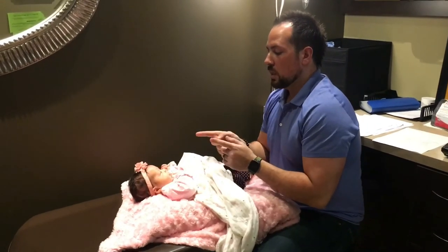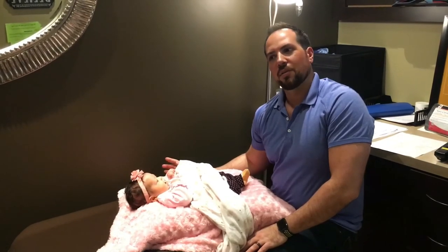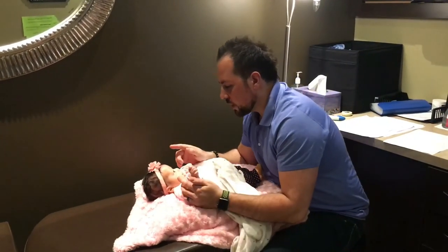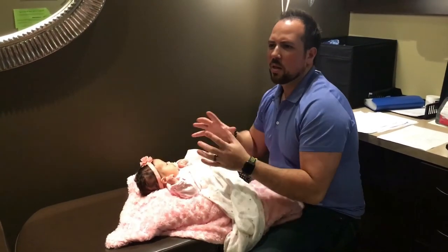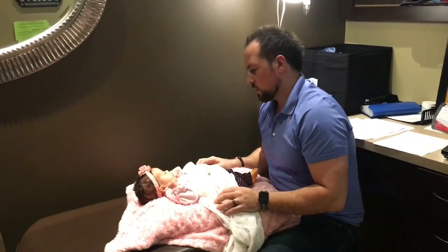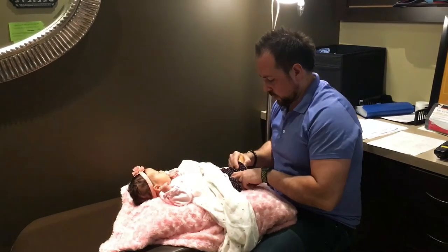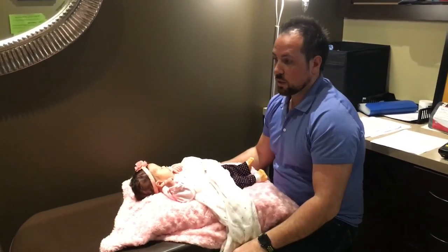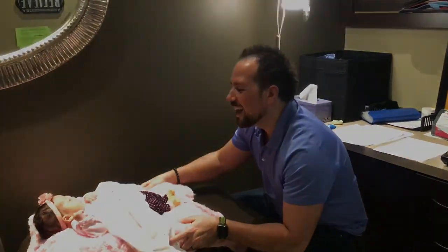Even little things like when you see her face — some babies come in and they're like this, and it's like there's obviously a problem. So we're just making sure she's tracking. Even at this point she can't even see my face, but she turned this way, she obviously turned that way, and those are good signs. She's very responsive. This isn't that painful, is it? She's nice and balanced. Everything looks really good actually. Good start to life.